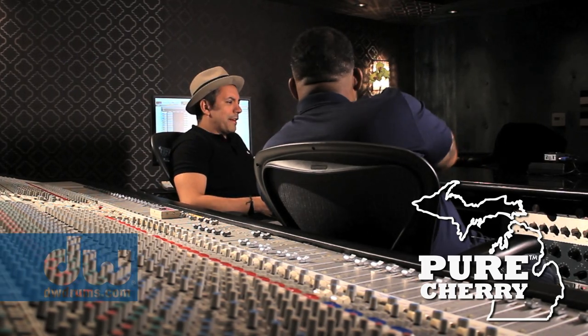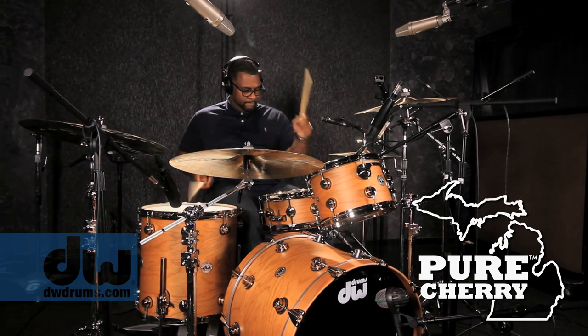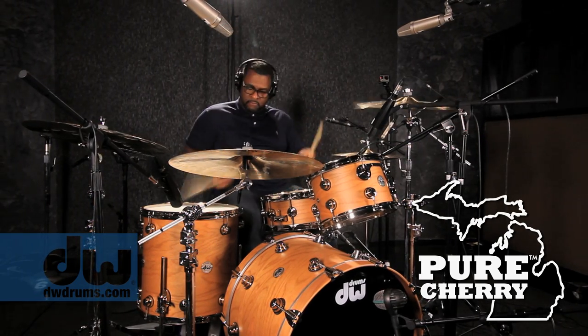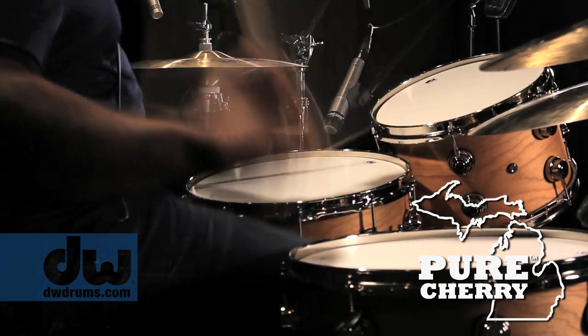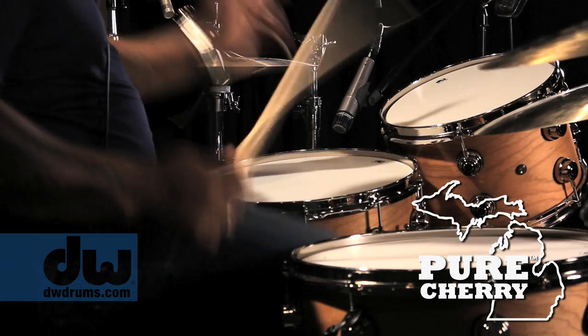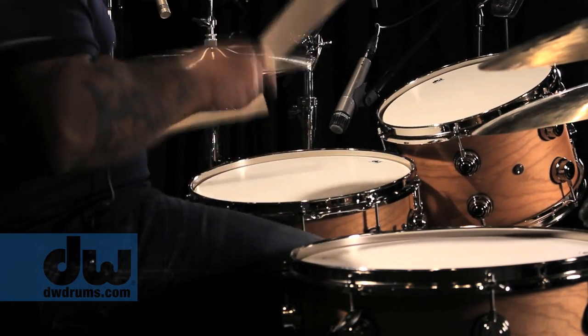It sounds like the EQ went up — right in those high mids. The high mids on the rack tom, and even some of the mids. The low tom seems to be going even lower. But it's amazing that they all sound so beautiful. It still blows my mind that different woods will have this much of an impact. And it's all preference — it's not better or worse, it's just a preference.